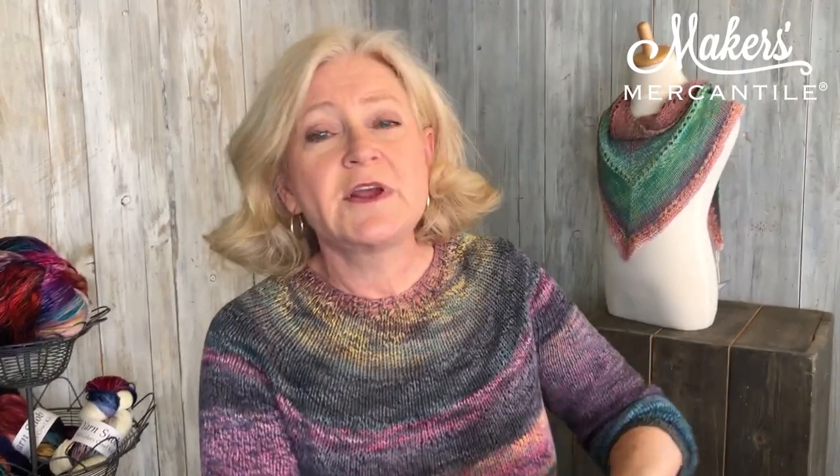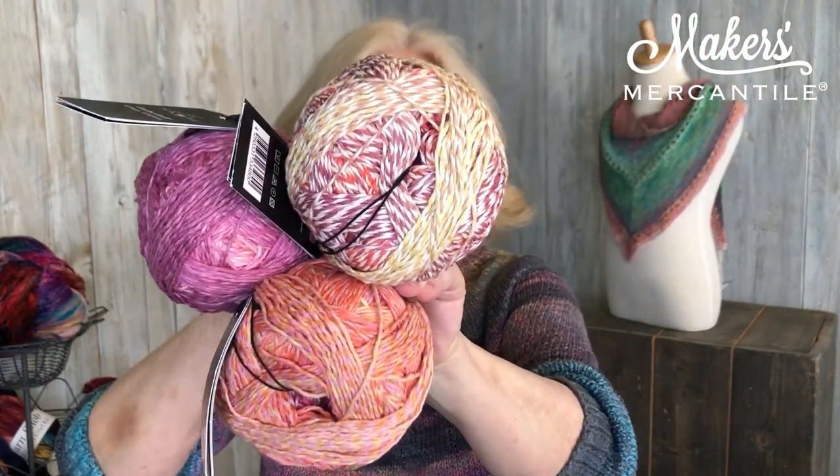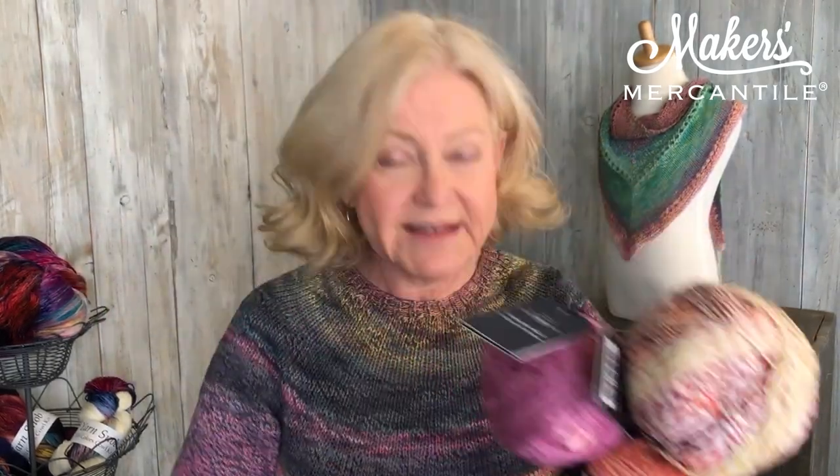This is Coral Reef. I know it looks very confusing — all three of these balls of yarn are Coral Reef; that is what this color is. The only thing is you never quite know what's on the inside. It's a little bit like Forrest Gump, you know, when he opened his box of chocolates and he said you never know until you take a bite — a bit of a surprise.